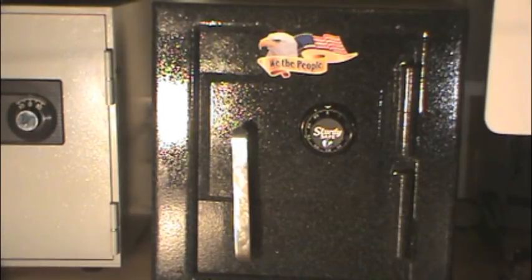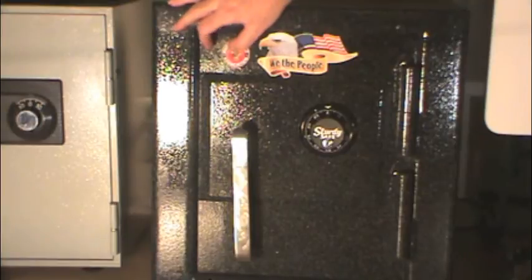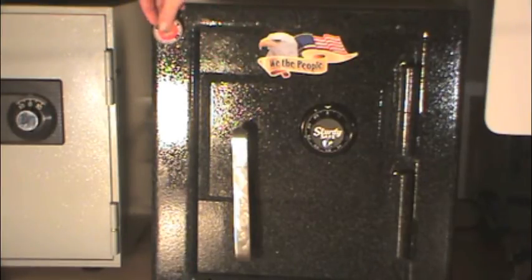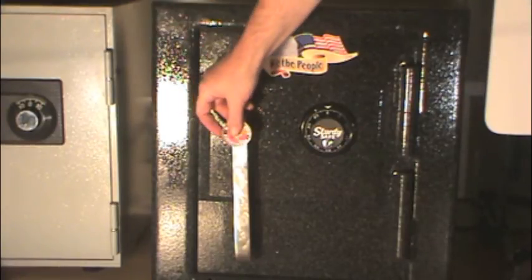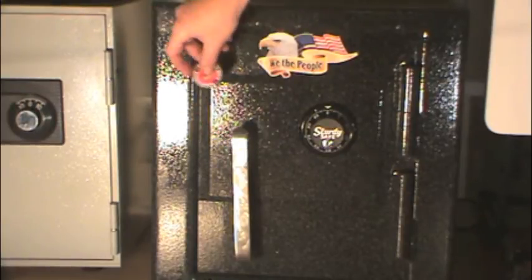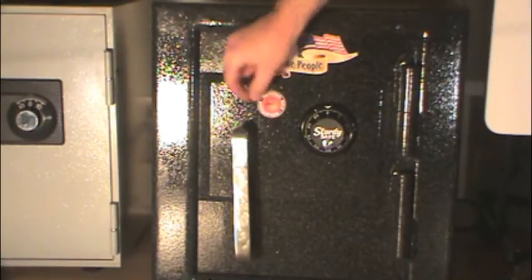On a safe this small, the plate dominates the door. On a larger safe, it would not. You can tell it's stainless because if I take this magnet and put it on the door, it sticks. If I put it on the safe body, it sticks. If I put it on the handle, it sticks. But if I put it on this stainless steel plate, it doesn't stick at all.